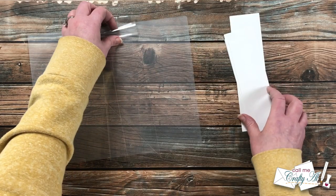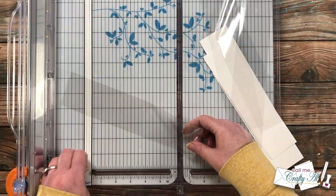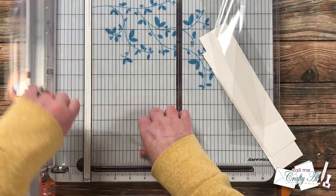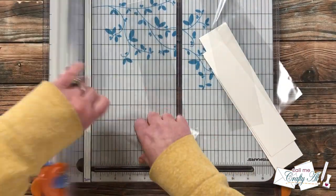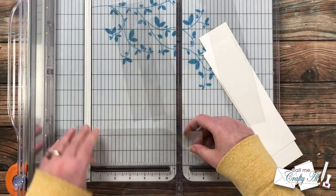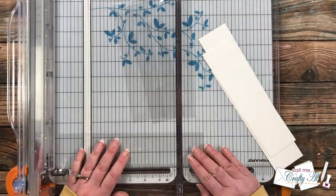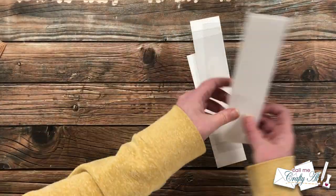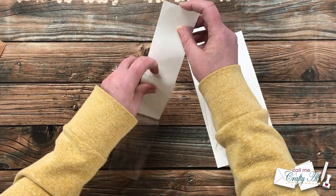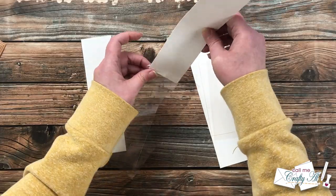I pre-cut some white cardstock to two and an eighth inches wide by about eight inches tall. I'll put these inside the cut-down snack baggies, which I cut to eight inches tall, so that when I run the pouch through the laminator it will not seal the pouch shut. This part is very important.